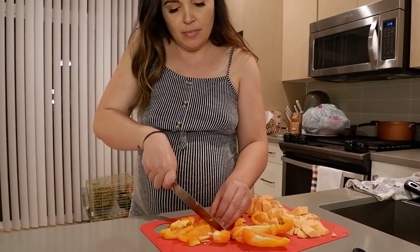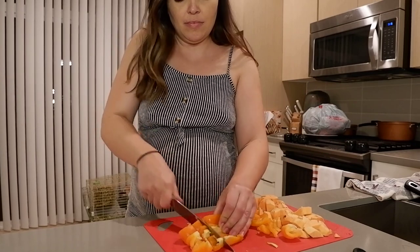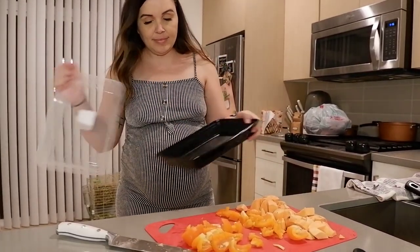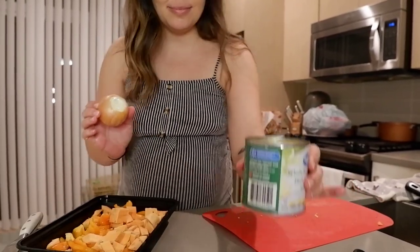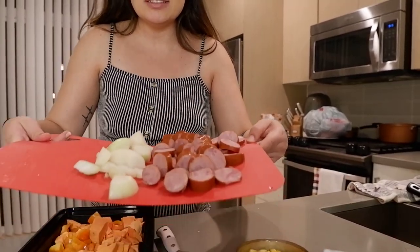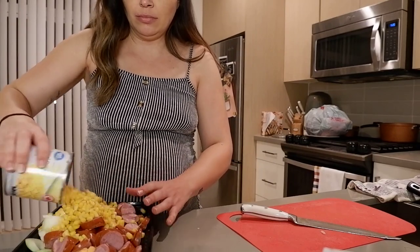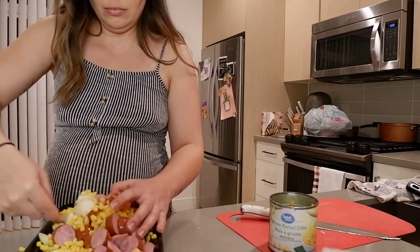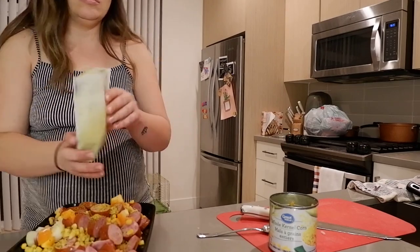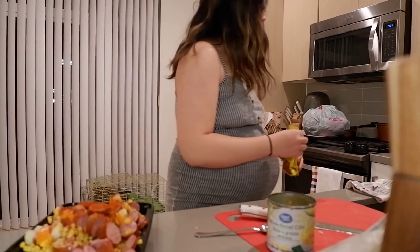Now moving on to the next recipe: sheet pan sausage. This one is super easy with very little prep — no cooking required. Just slice everything up and throw it in a bag. I sliced up some sweet potato, bell peppers, onion, corn, and sausage, then mix it all together. Add some lemon pepper, onion powder, and paprika for a little kick. Ready to go.